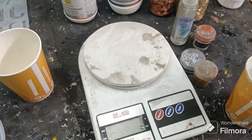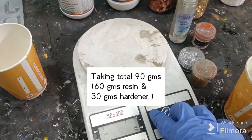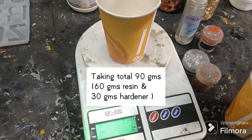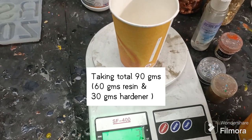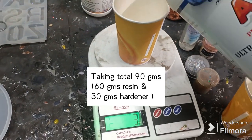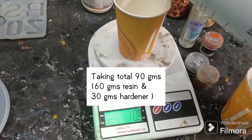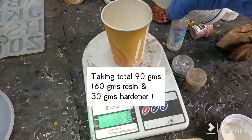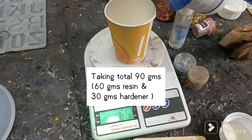Now let's start the procedure. First I'm going to take a total of 90 grams of resin and hardener. That will be 60 grams resin and the remaining 30 grams hardener. After pouring the resin, let's pour the hardener — 30 grams.